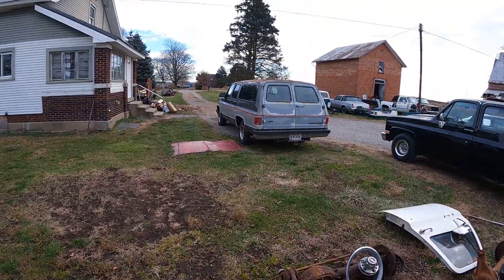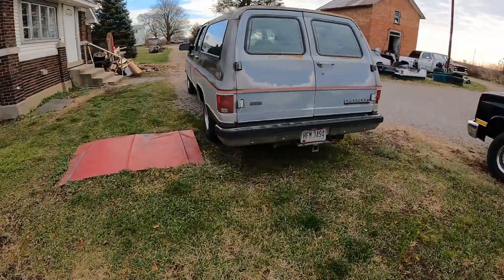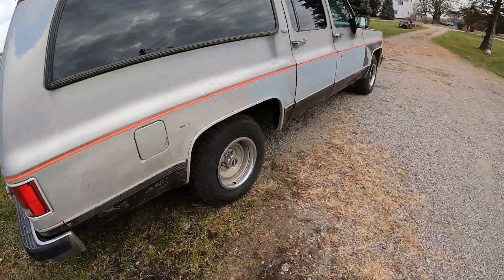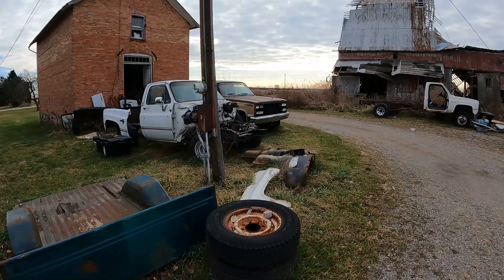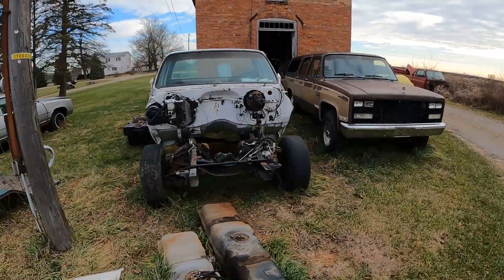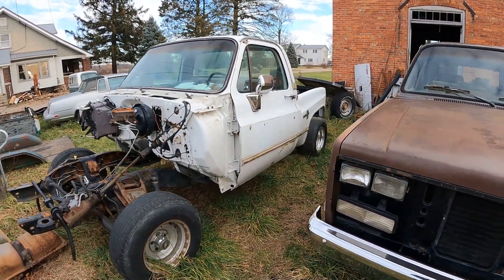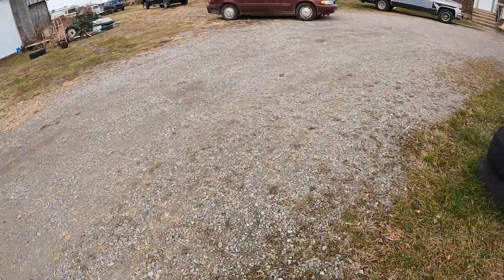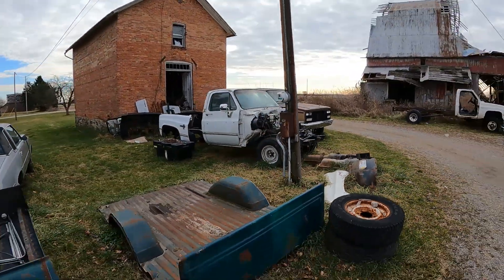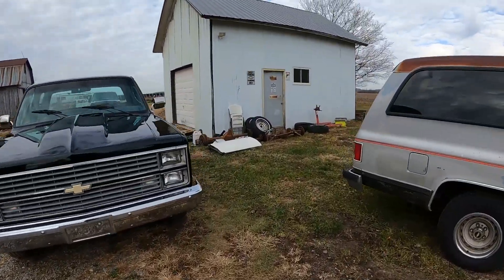I want to start working on my dad's Suburban right here. He needs some brake work and a heater core. And then after I'm done with the Suburban, I would like to start working on my dad's hot rod here. This is going to get a 30-over big block with overport heads and 400 trans. He's just going to beat the hell out of it and raise hell. But I got to paint the frame on that and do the firewall — a bunch of stuff. That will be a good video for YouTube.